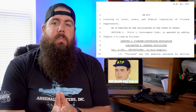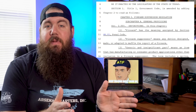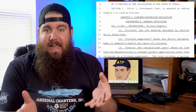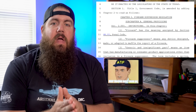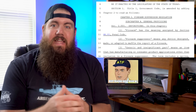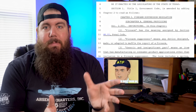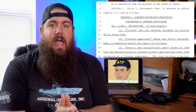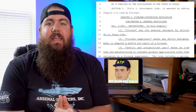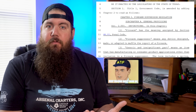As we move down through the bill, Section 1 is actually set up to amend current government code by adding Chapter 2 titled Firearm Suppressor Regulation. To keep it less confusing, since most of the bill is being added under this Chapter 2, I'm just going to assume that you understand that. Also, any of the underlined text that we show on screen from the bill is part of that addition.